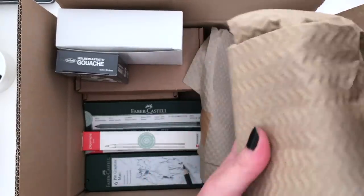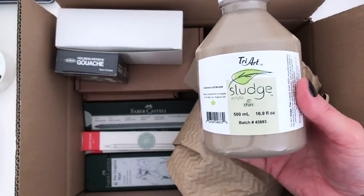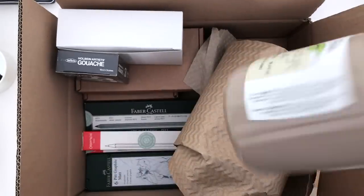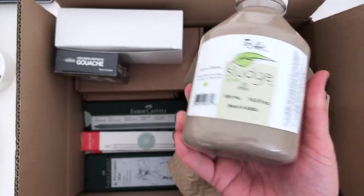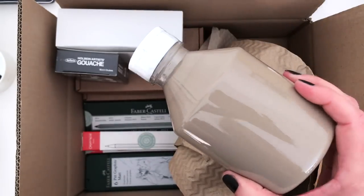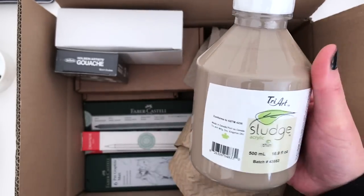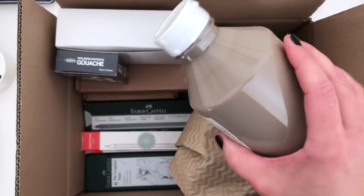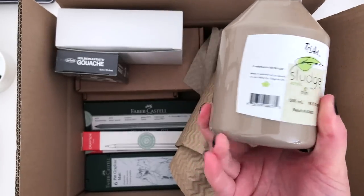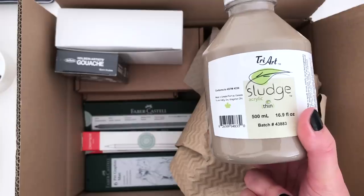We're on to the second box now, so let's open this big one. This is another version of the Triart Sludge Acrylic — this is the thin version. I'm guessing that's more of a high flow, thinner consistency than the other one. And this comes in a very neutral, sort of almost cappuccino kind of colour, which will be really useful to have, even if it's just for a base coat or something like that. As I tend to use a lot of very soft, gentle colours, I think this one will come in very handy — we'll give that a swatch later as well.